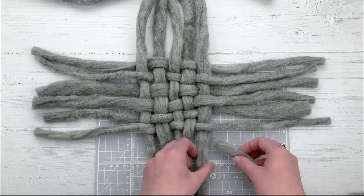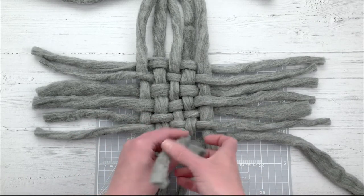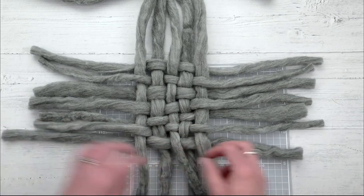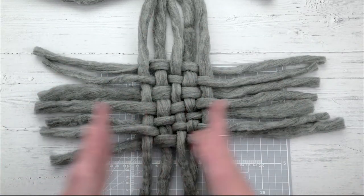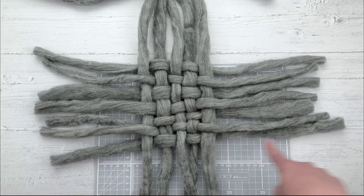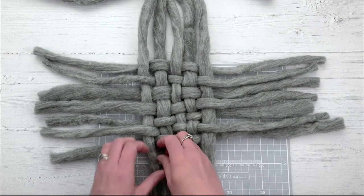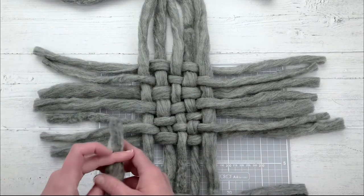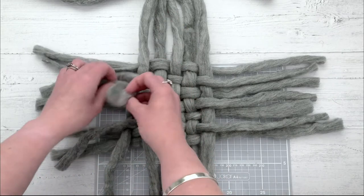I'm going to quickly finish this off. It doesn't really matter what order you do it - you could do it all one way then the other way, or a length at a time going round, then up and across. Whichever way feels best to you really doesn't matter. I'm going to quickly build this up.